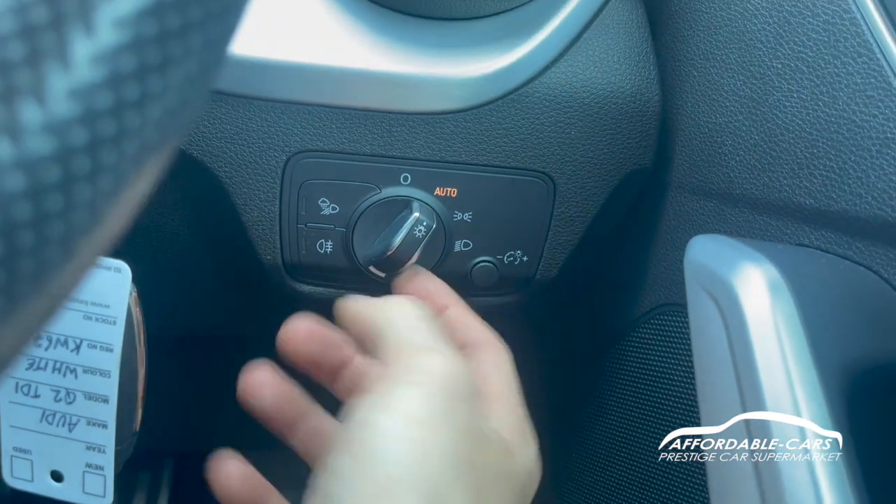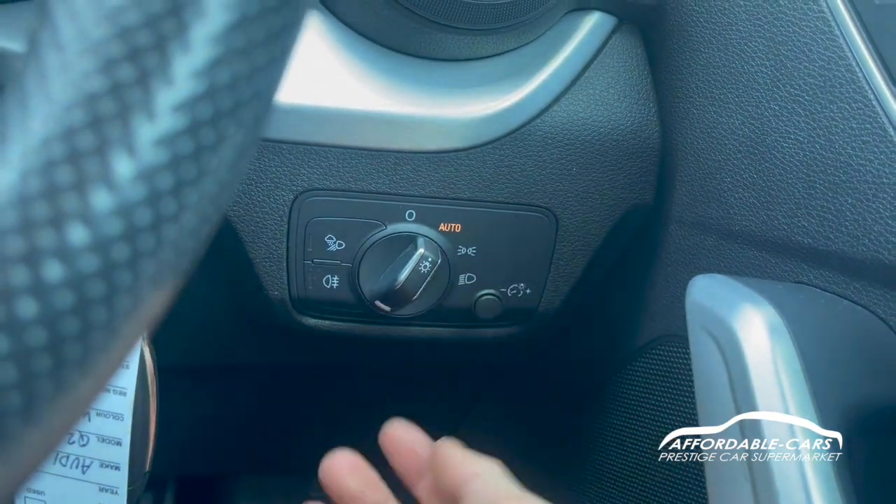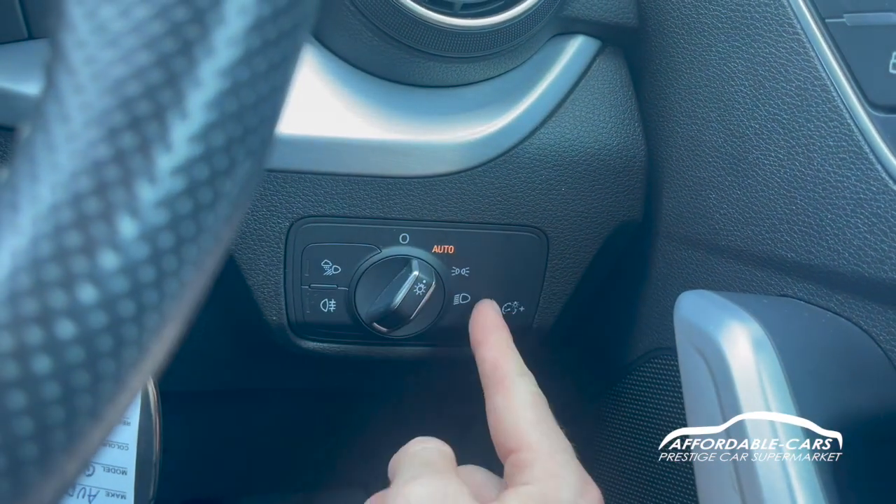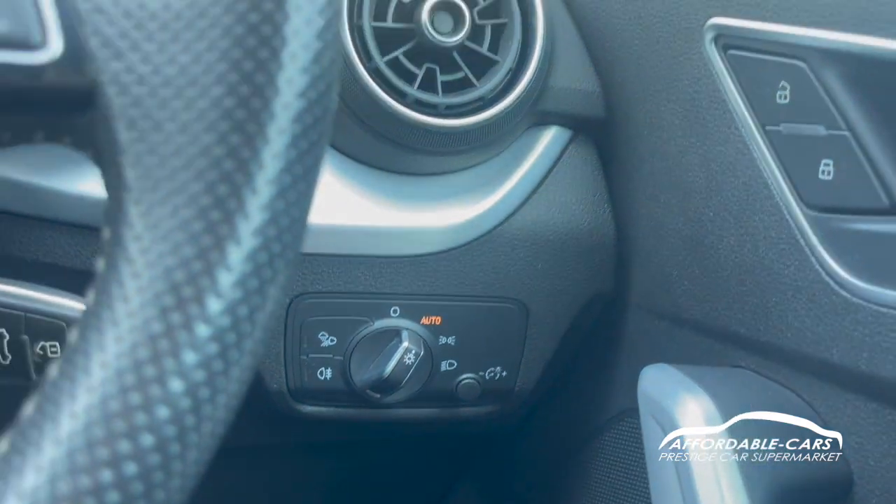If we go down to here, you have your automatic headlights. So at night time they'll turn on automatically, in daytime they'll turn off and just have your side lights on. Or you can manually select side lights, daytime running lights, and then your parking lights and fog lights.